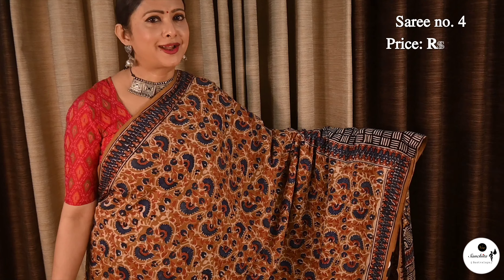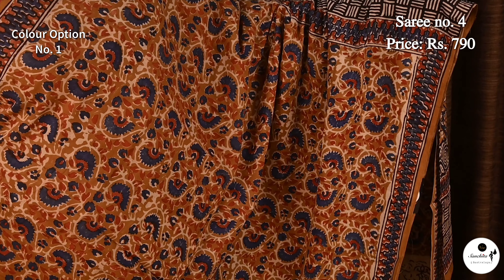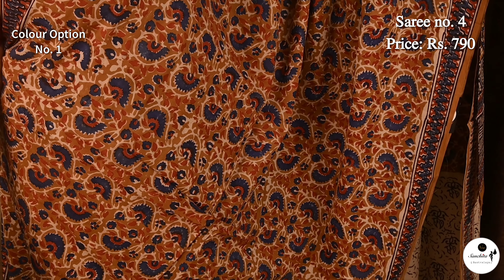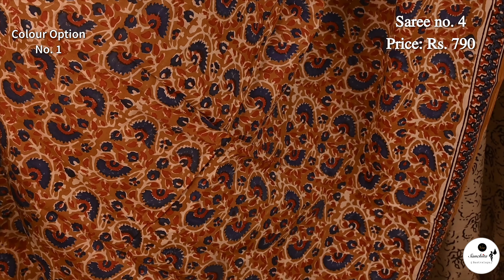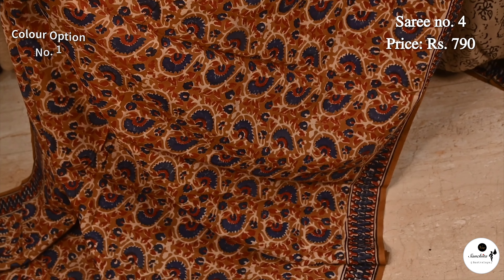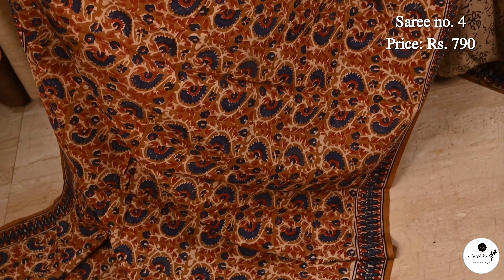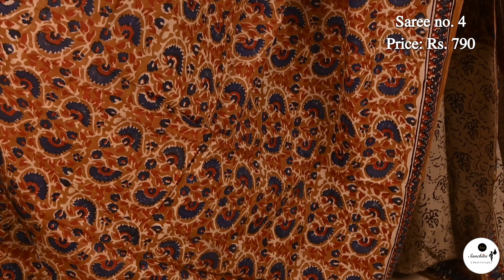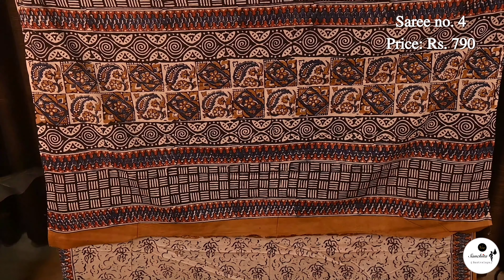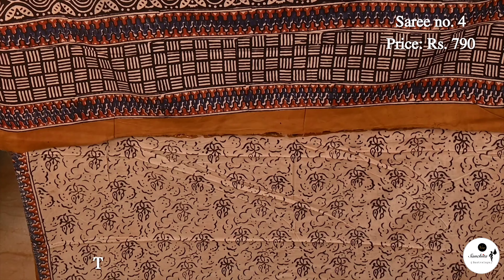Beautiful column curry print in pure Malmalkatan saree. Saree No. 4, priced at $7.90. This saree is very ideal for daily official wear — an uncommon color combination, brown with multiple colors. Column curry print is continued in the pallu; blouse piece is in contrast.